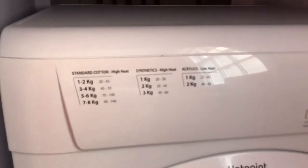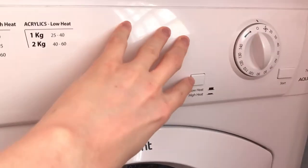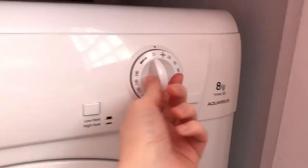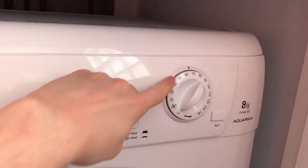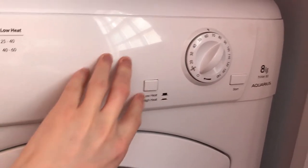Here on the top it gives you a quick guide of the different settings that are required. You've got a button here for low heat and high heat. Basically all you do is twist the knob to whichever setting you want — choose your high heat or low heat.